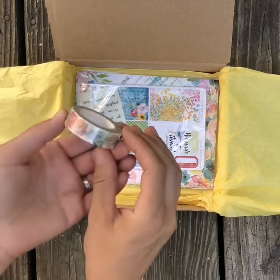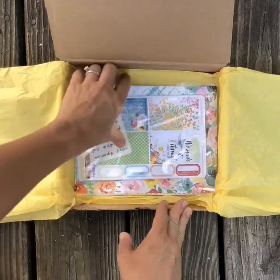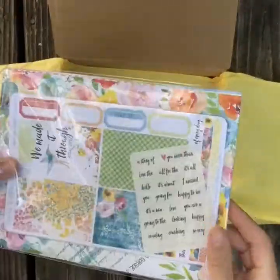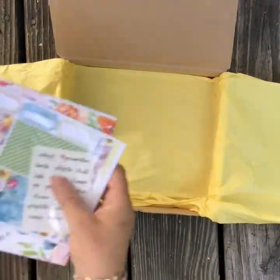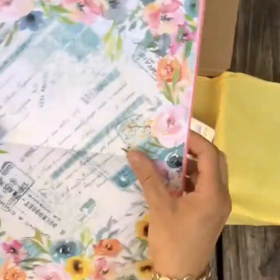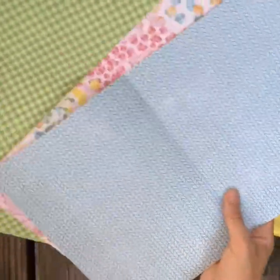And then we have some beautiful floral washi tape. And then this is the add-ons that I was able to get my hands on this month. So I got extra papers, which will be great for using in my dashboard, and it looks like they are a little bit different.